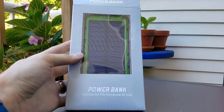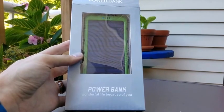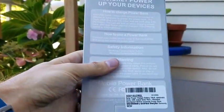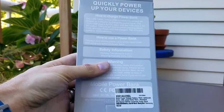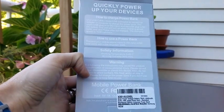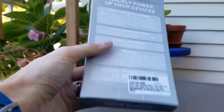This is a power bank, a little solar charging battery case on the back. You can charge your power bank using a USB cable, micro USB, or the sun. It says here that the charging speed is 1,000 milliamp per hours, and it is a solar powered charger with a 12,000 milliamp hour battery.